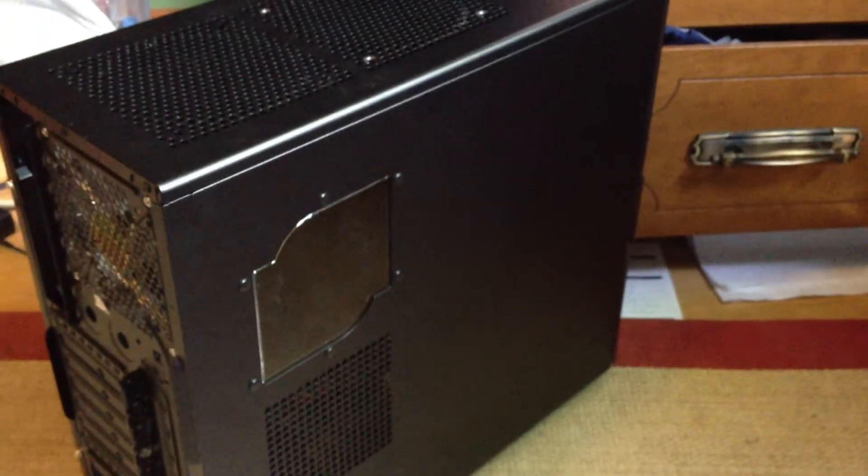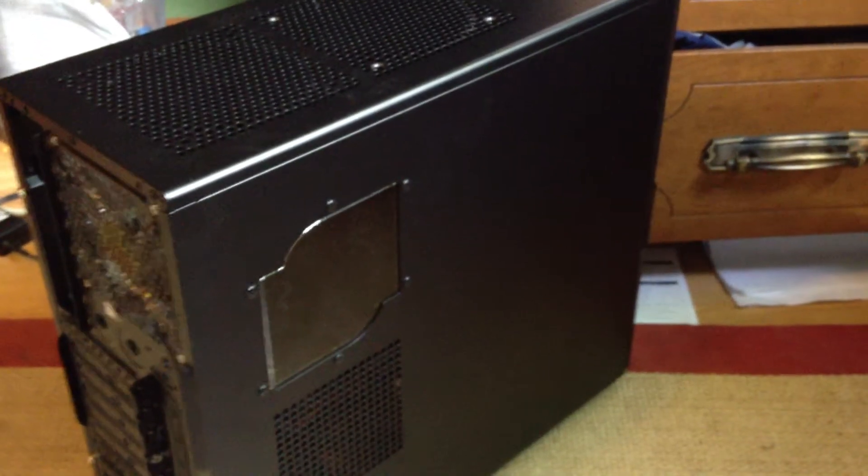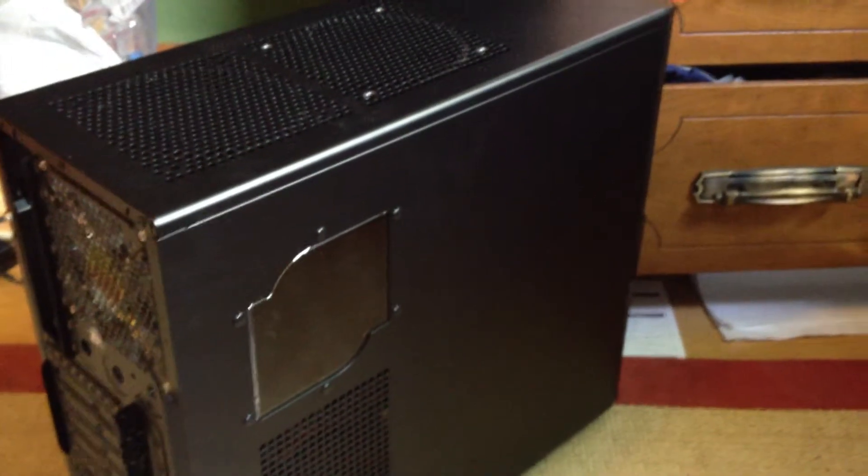This is a step-by-step guide on how to build your very own computer. First, step one, buy all the parts you need. You'll need the case to put all the parts in, and then you'll need all the parts.